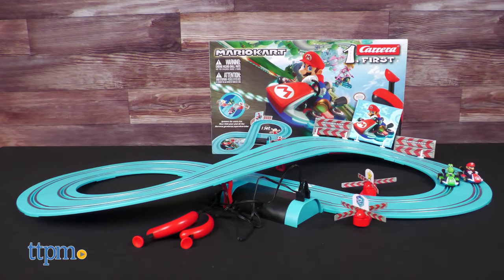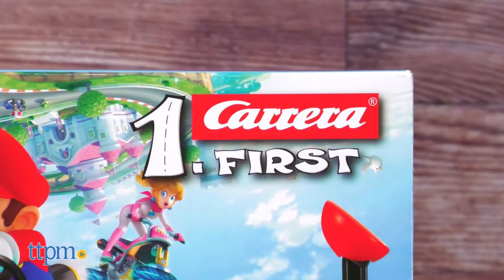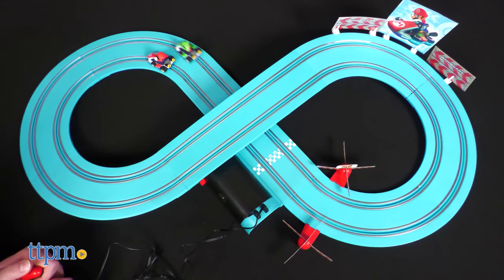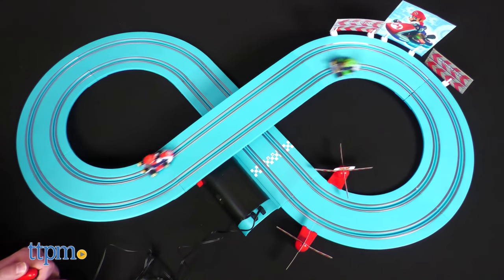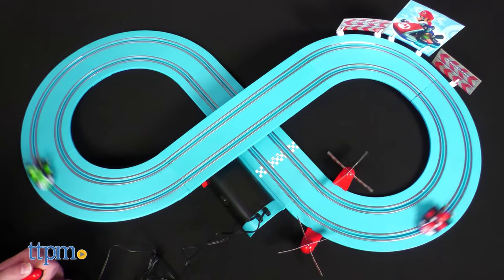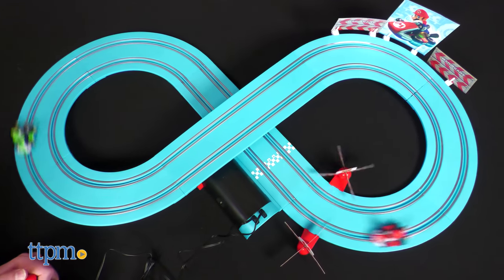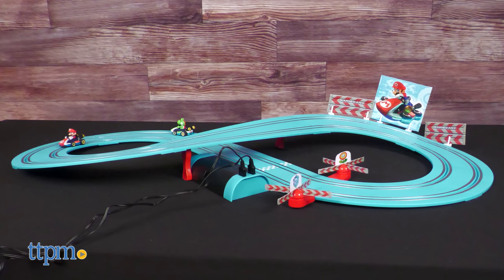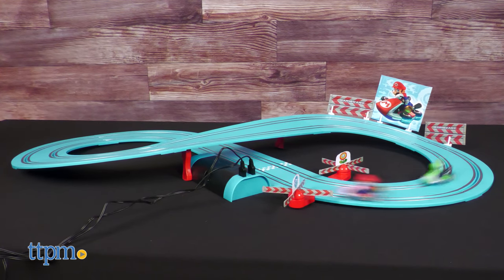The Carrera First line is intended as an introduction to slot cars for younger kids, age 3 and up. The power source is four C batteries, not included, with a lid securely screwed on top rather than a power cord. The controllers are also smaller and top speeds are slower, but I'm getting a little ahead of myself.